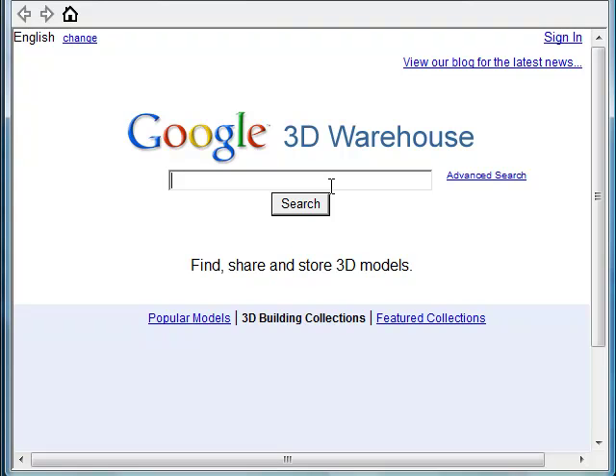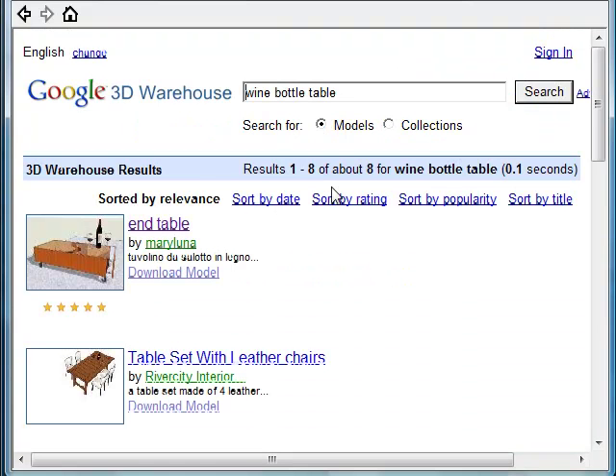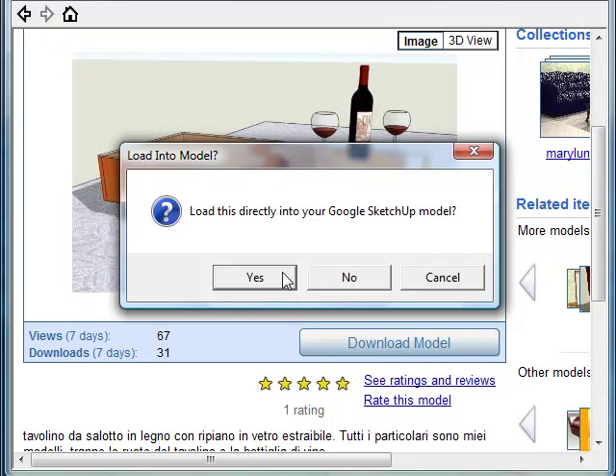And I just don't happen to know of such a model. So if we type in 'wine bottle table' — sorry for the odd combination of words there — but it gets us this great model here that I think will work really well for our purposes today. Simply download that and load it into your model.